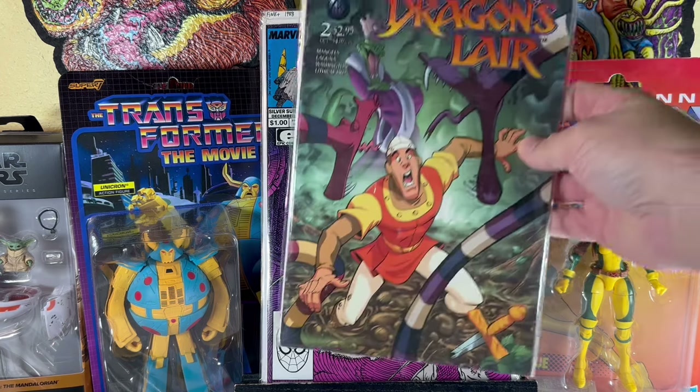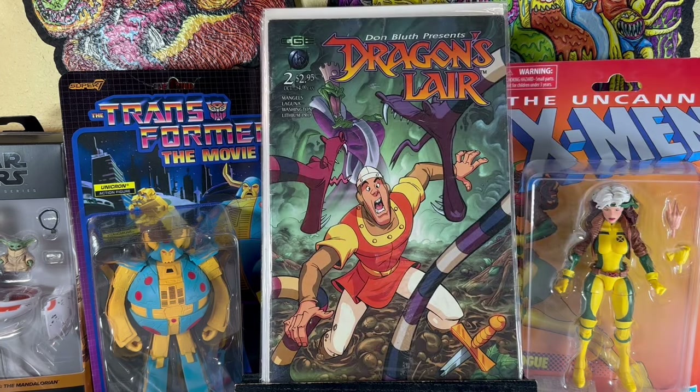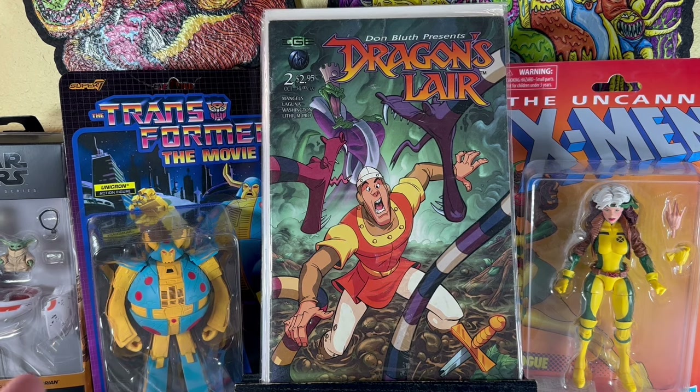This is an awesome one — Dragon's Lair. If anyone remembers this game in the arcade, it was like an animated film where you basically just had to move your character. It was very frustrating — you had to hit the right moves or your character would immediately die. It was such a hard game to play as a kid, but so cool to look at, like you're playing a cartoon. This is a pretty cool book to find, in fine condition with some spine ticks. I looked it up and even in this condition it could go for like 20 bucks — it's not an easy book to come by.